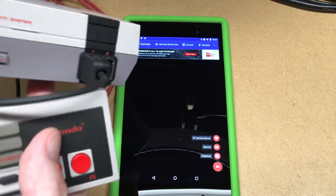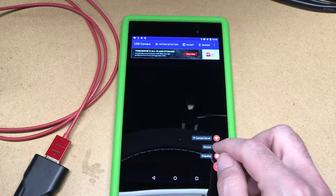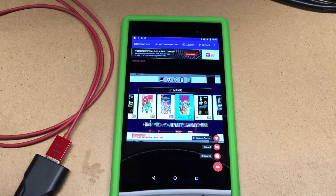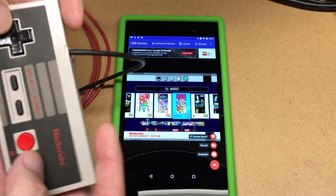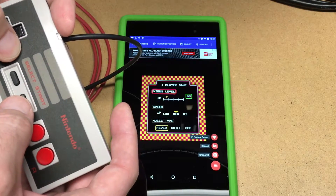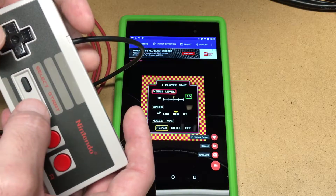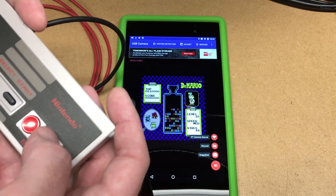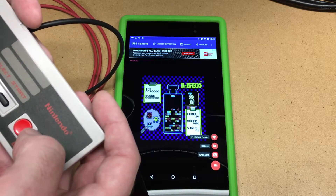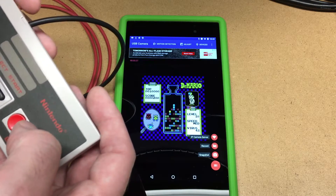Next I'm connecting up my Nintendo Classic. Here we are — I don't know if I can show both at the same time, but it's relatively responsive. Haven't played in a while. It's kind of amazing — this is working pretty decent.